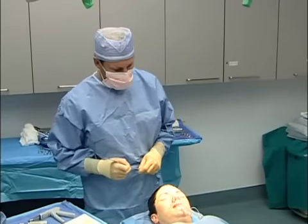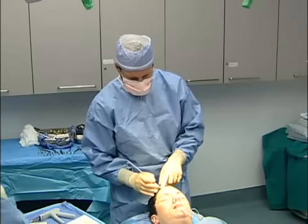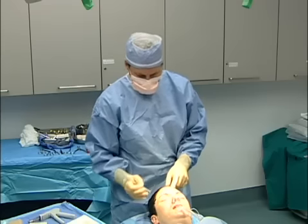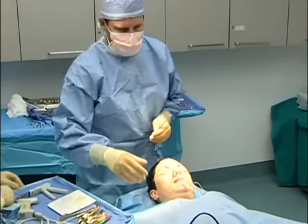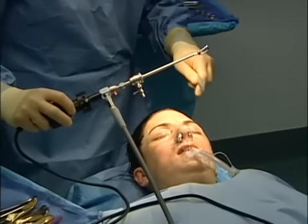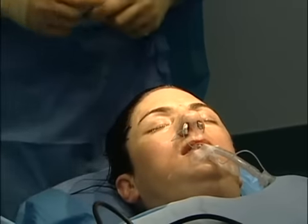We're going to be doing an endoscopic brow lift, and that's been revolutionary in plastic surgery. We're going to make four small incisions — one here, one here, one here, and one over here — and using this scope right here, I can do all that dissection, and those incisions heal next to invisible.